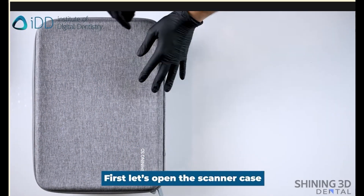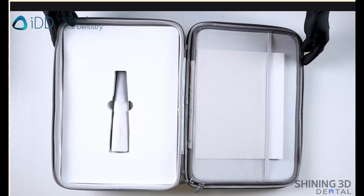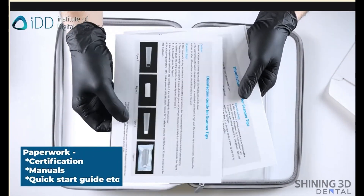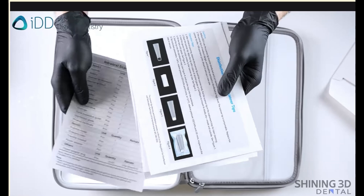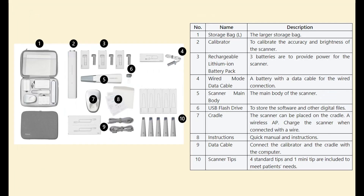The first thing to explore are the assembly and basic utility instructions. Most importantly, these documents include content lists and a sterilization guide for the scanner tips. You might want to laminate the sterilization guides, because the scanner tips are consumable and Shining claims that you can autoclave them up to a hundred times before replacing. And this is the content list.